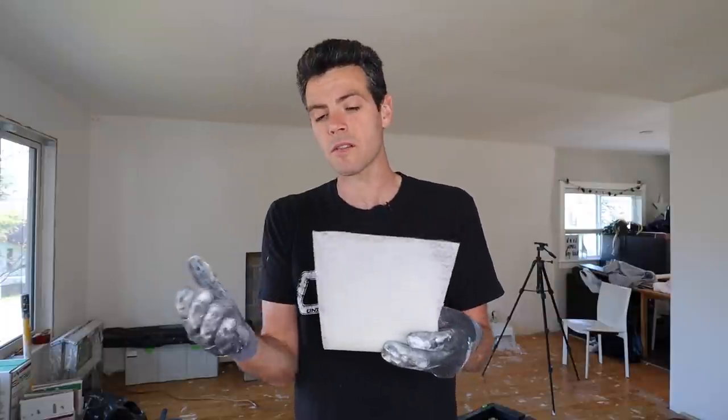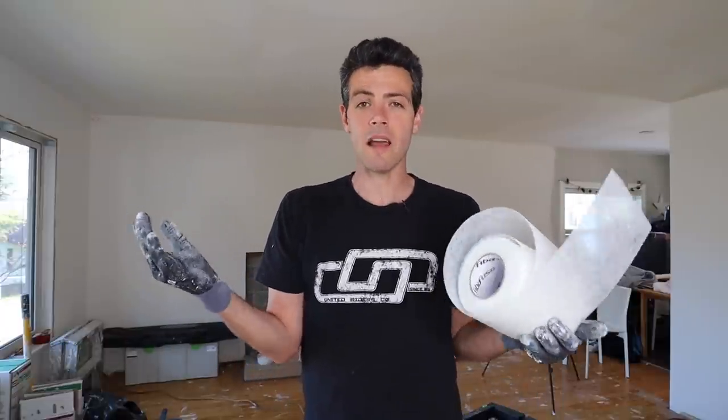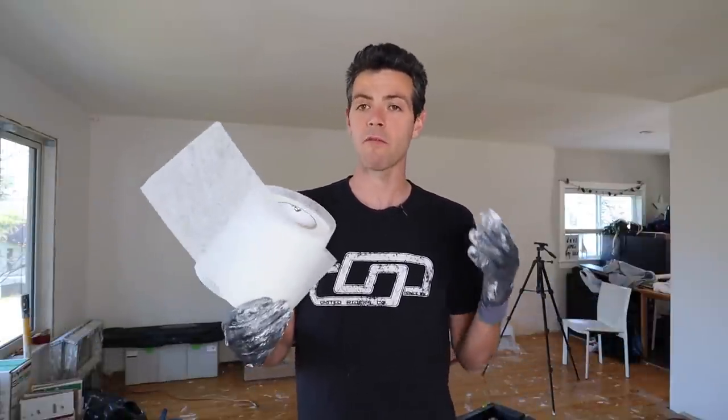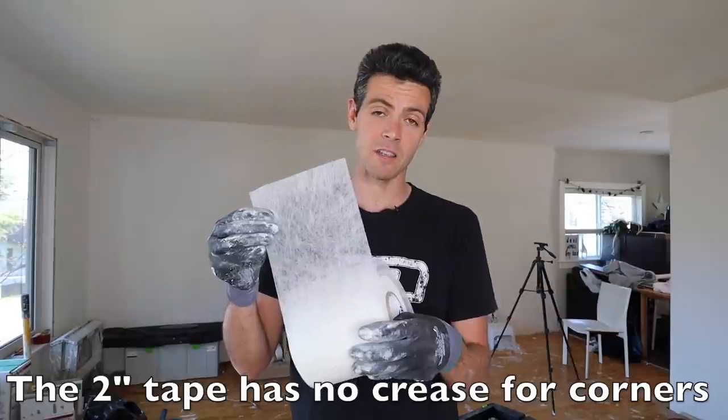Getting back to how it sits really flat — it's probably half a mil less mud to cover this stuff than paper tape. You guys see the way I tape; I have no problem putting lots of mud on and leaving it really nice and flat, so burying paper tape has never been a problem. But if you have a hard time building joints out super wide, then fiber fuse might actually be an advantage to you.